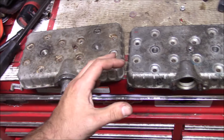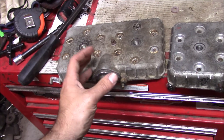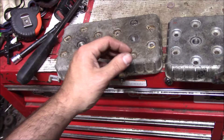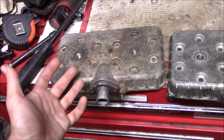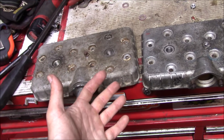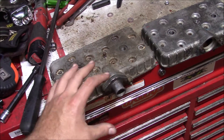So now we're at the point where we're trying to get more compression out of this thing. You can get custom-made heads that have domes machined into them, but unfortunately that costs like hundreds and hundreds of dollars. We really don't have the time to get all that sorted out either, so we're going to go with the tried and true method of scrounging up parts from the junk pile.